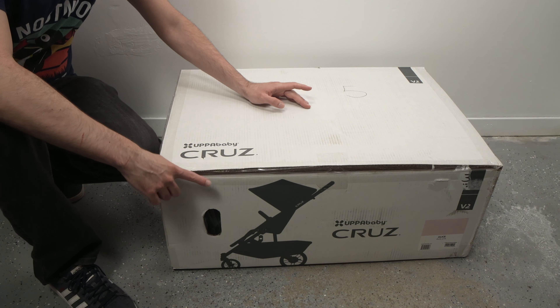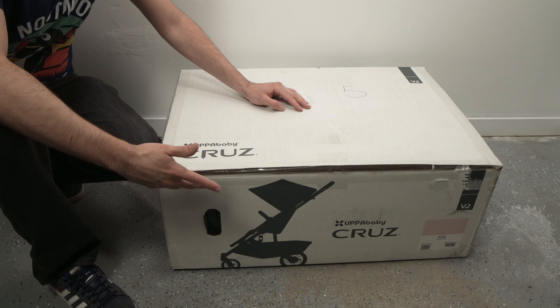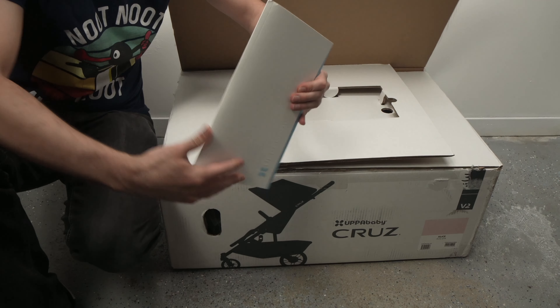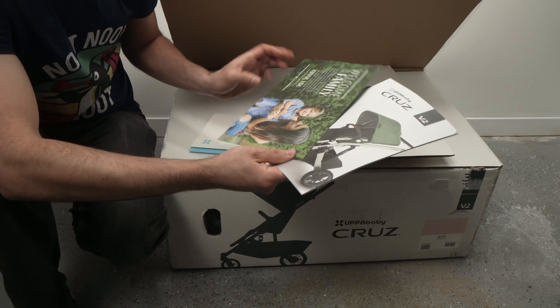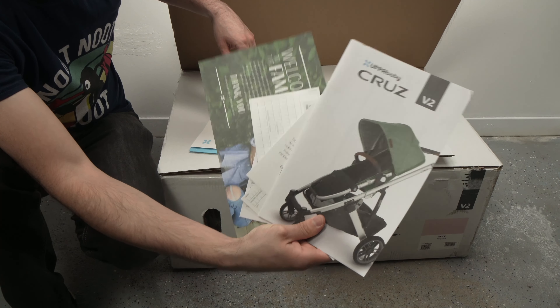In this video I'll be unboxing the UPPAbaby Cruz V2 and also assembling it, so let's get started. Right when you open the lid you can see that UPPAbaby has included some documents — this is the manual of the stroller and some other papers informing you about the warranty and whatnot.